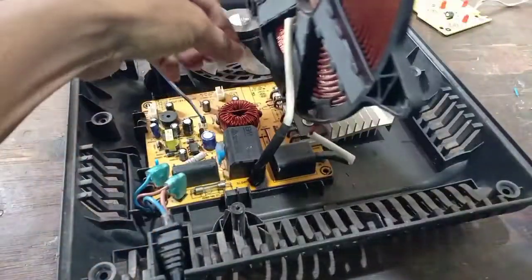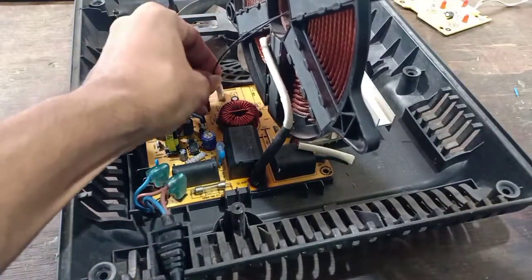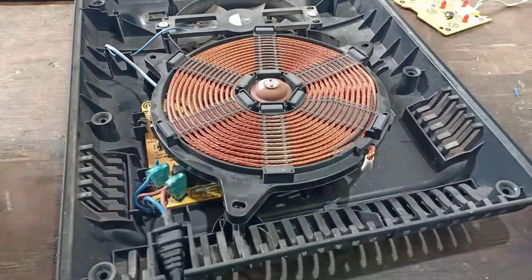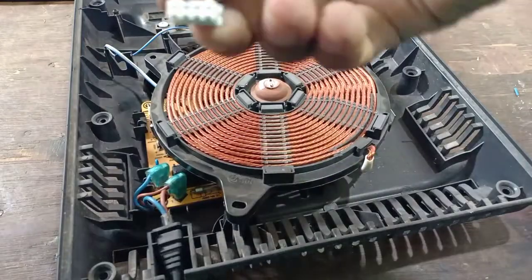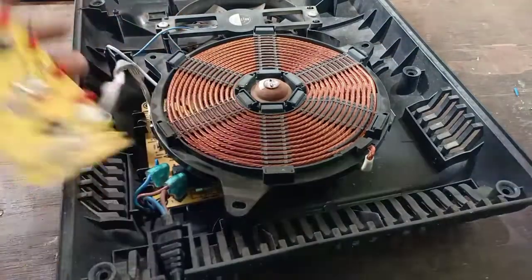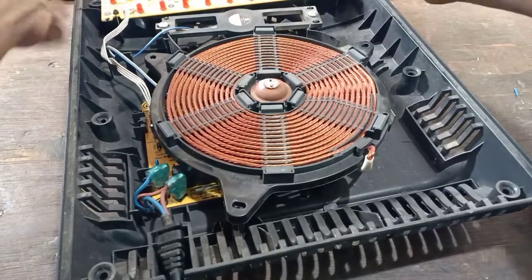Now we have to check the condenser. If we are going to put the screw inside, we will check the screw on the inside. I will put the screw into the pit.